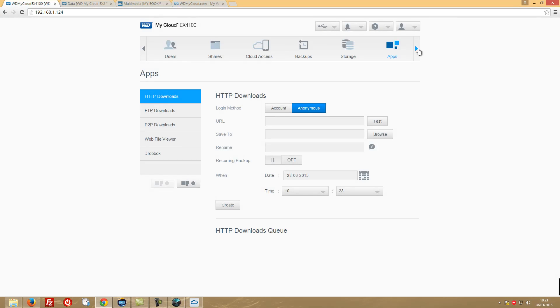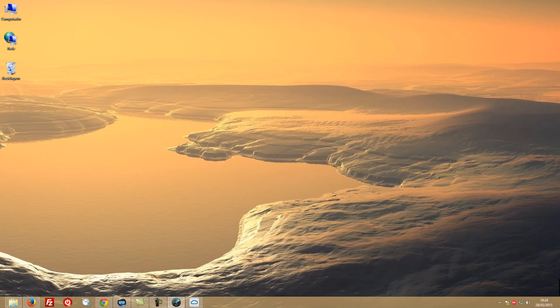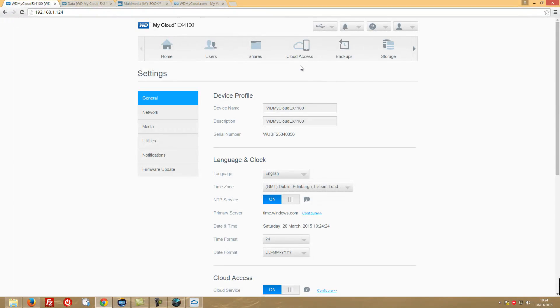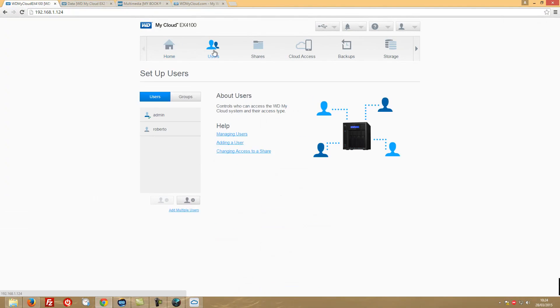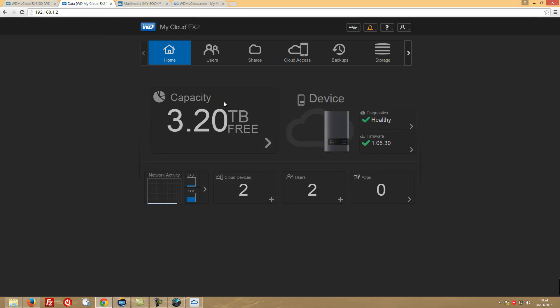There are also settings, as usual. My overall feeling of the dashboard is that it's very snappy and user-friendly — just as the EX2 was. A great feature is online firmware updates, which has been the case since the first-generation MyBook Live, but it's been improved over the years.